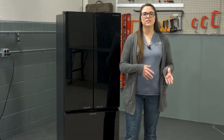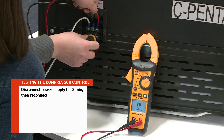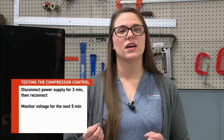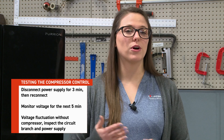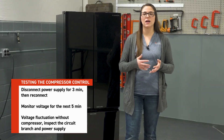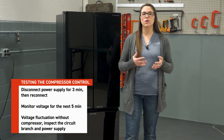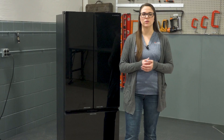Next, power cycle the system. Disconnect the power supply for three minutes, then reconnect it. Monitor voltage for the next five minutes. If you notice a dramatic voltage fluctuation and the compressor doesn't start, inspect the circuit branch and power supply for general electrical issues like damaged wires or corroded connections. Once steady voltage is confirmed, we can move on to testing the control board's output voltage.